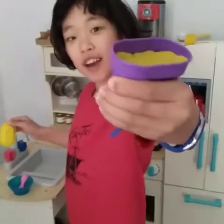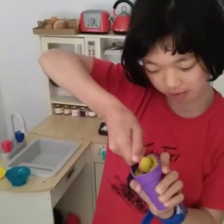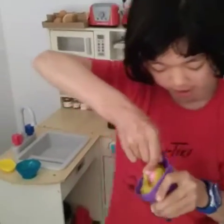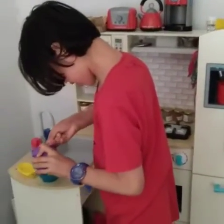First of all you need some ice cream. You need a spoon and you scoop it up. I'm putting it in here. Uh oh, it's on the floor. Doesn't matter, I can clean it up.